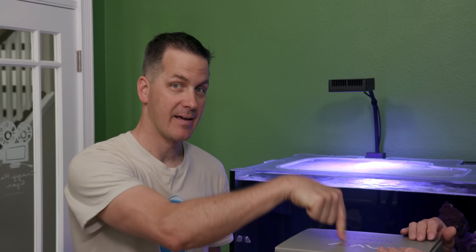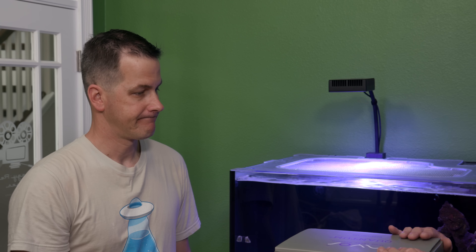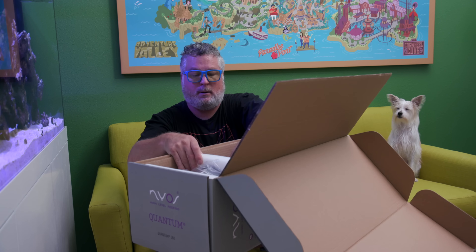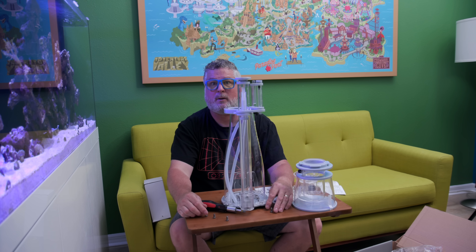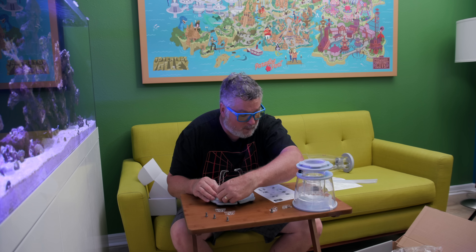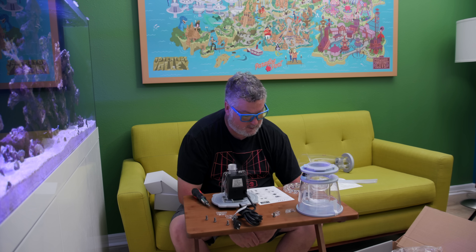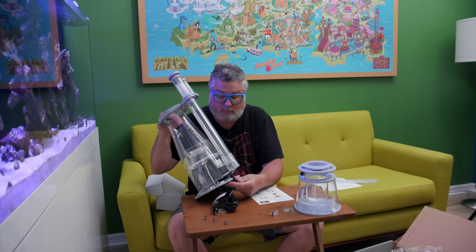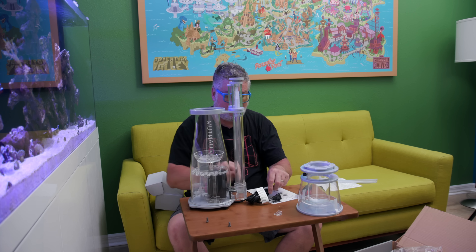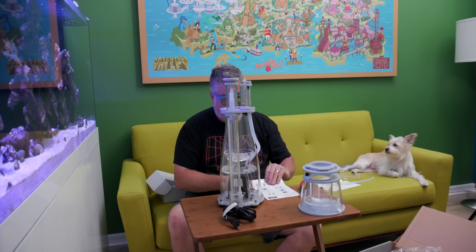Jimmy is told to read the instructions and assemble it himself. Mr. Saltwater Tank leaves the room, leaving Jimmy with the dog Sparky supervising. Jimmy takes everything out of the box, follows the instructions, attaches the pump to the bottom of the skimmer using titanium screws, and puts it all back together — straightforward and not intimidating.